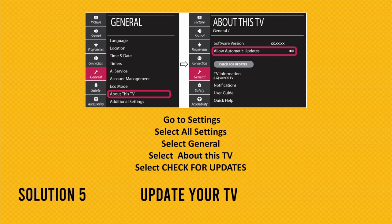Solution number five involves updating the firmware of your LG TV. Go to Settings, select All Settings, then General, and select About This TV. You should see the option Check for Updates — click on it and it will search for and install an update if one is available.